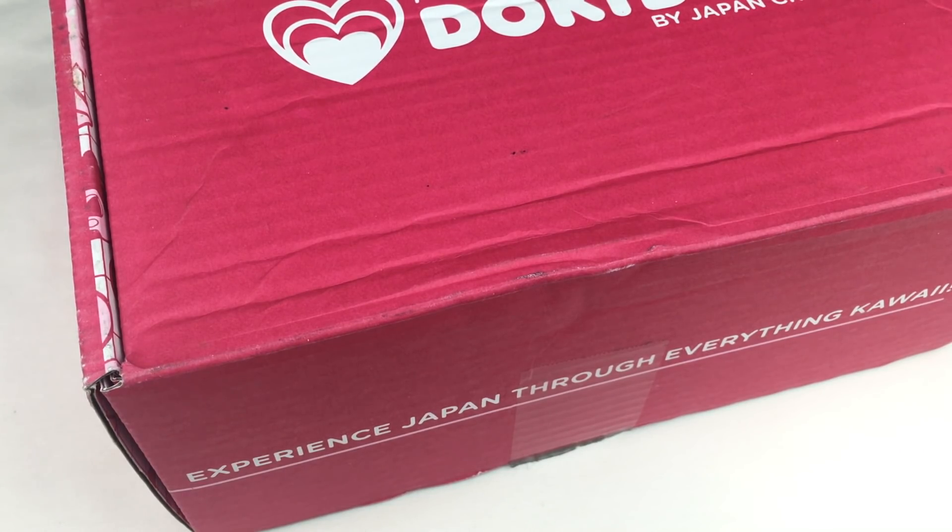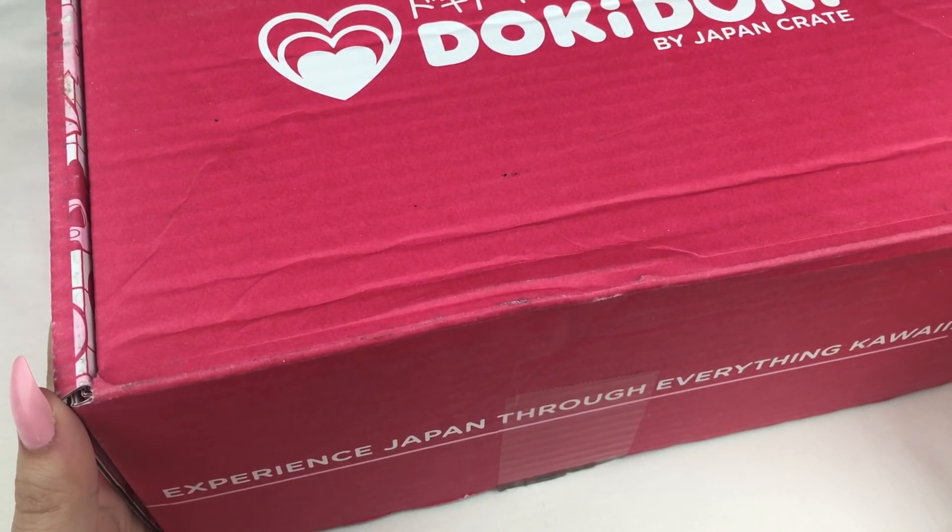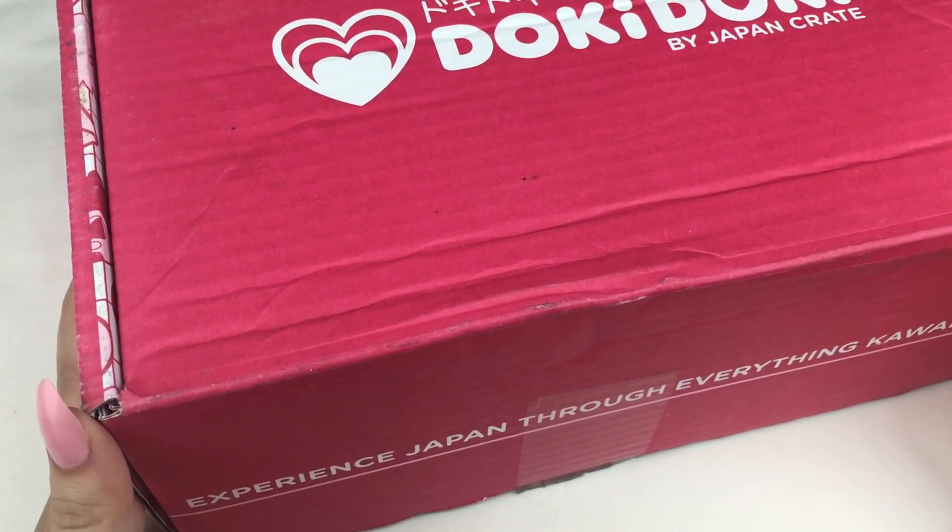Hey everyone! So today I'm going to be doing an unboxing of this Doki Doki crate by JapanCrate. JapanCrate sent me this box to review for you guys and they do a number of different crates including a gacha crate as well as some Japanese food crates. If you guys want to check them out I'll leave a link to their website in the description box below. So the crate that I have here today is for Mei, so let's open it up and see what's inside.